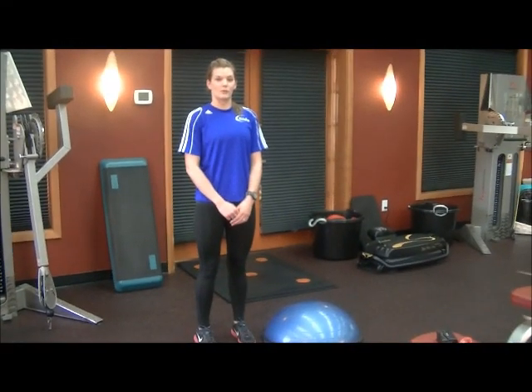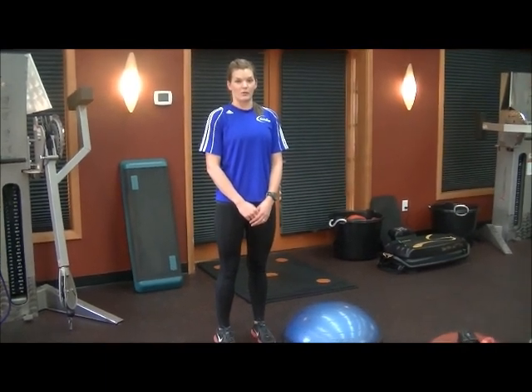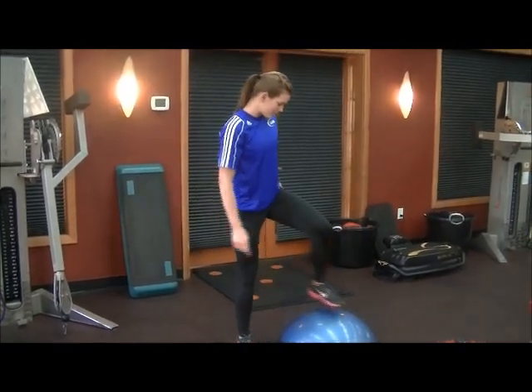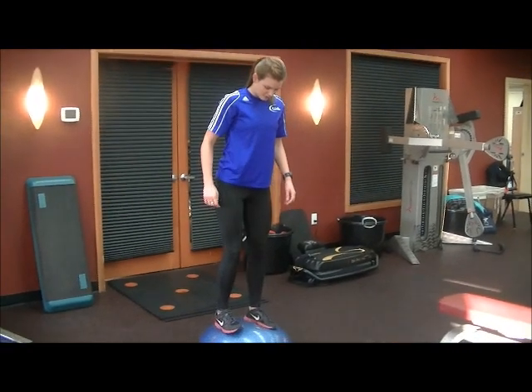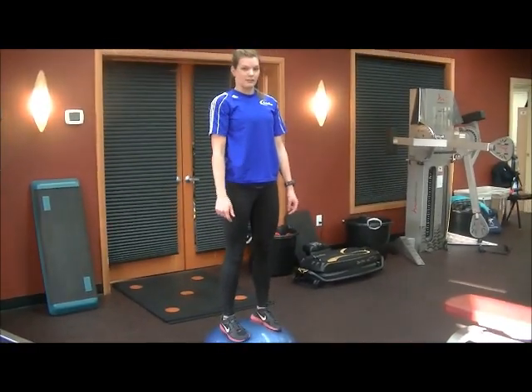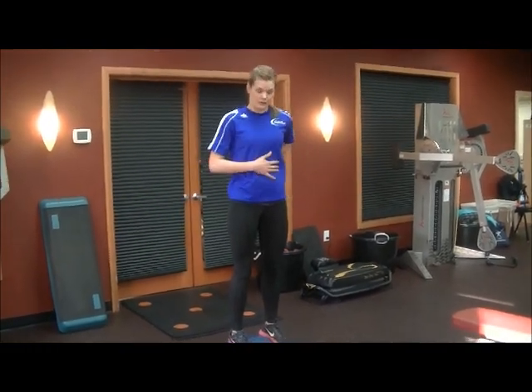We're going to start talking about basic squats. With a squat, the primary muscle groups you're going to be using are your glutes, your hamstrings, and your quads. But when you take it up onto a Bosu, you're going to be incorporating several different muscle groups — all the way from your feet, your ankles, up to your knees, your hips, your back, and your core.